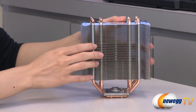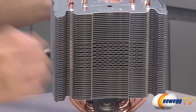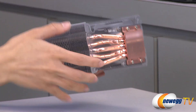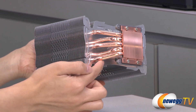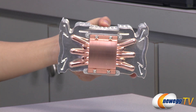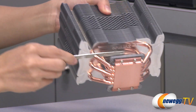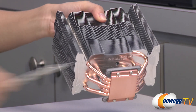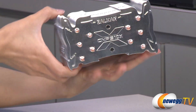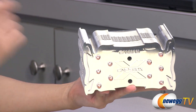Now for a look at the heatsink. You get aluminum fins, and in the center area you get some rippled fins which should give you greater surface area for better cooling. On the bottom you get five copper heat pipes as well as a copper base plate. Loosen these four screws here so you can insert your brackets right in the space there. Here's a look at the top of the heat sink and where your copper heat pipes thread through.